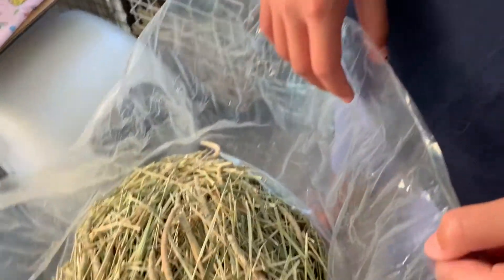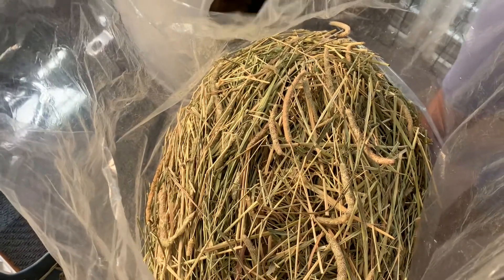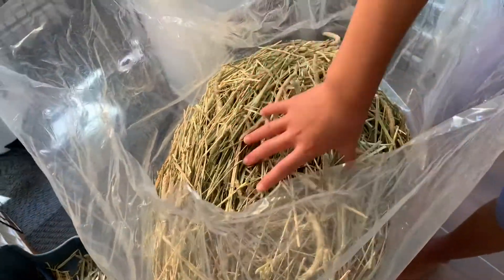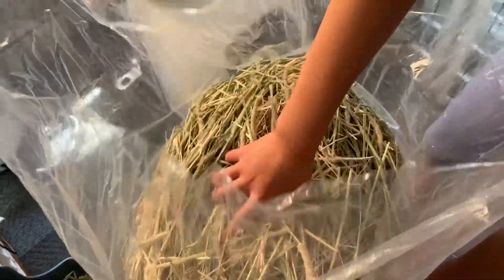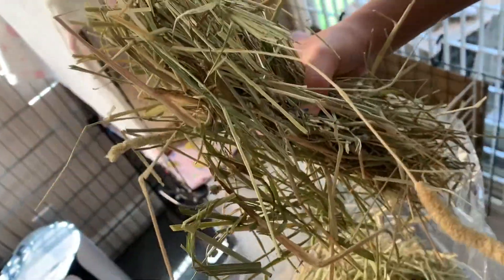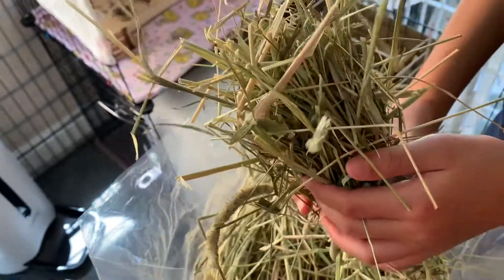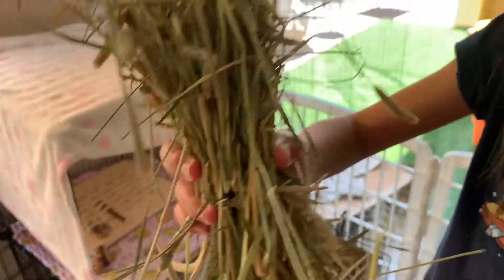When we purchased Timothy hay at the store, they don't label it as first cut, second cut, or third cut. But once you know your cuts, you can easily tell — go ahead and pick up some of the hay. This is a nice six pound bag of first cut hay because first cut tends to have longer stalks and you can see those wonderful little tufts. The tufts are what the rabbits love.